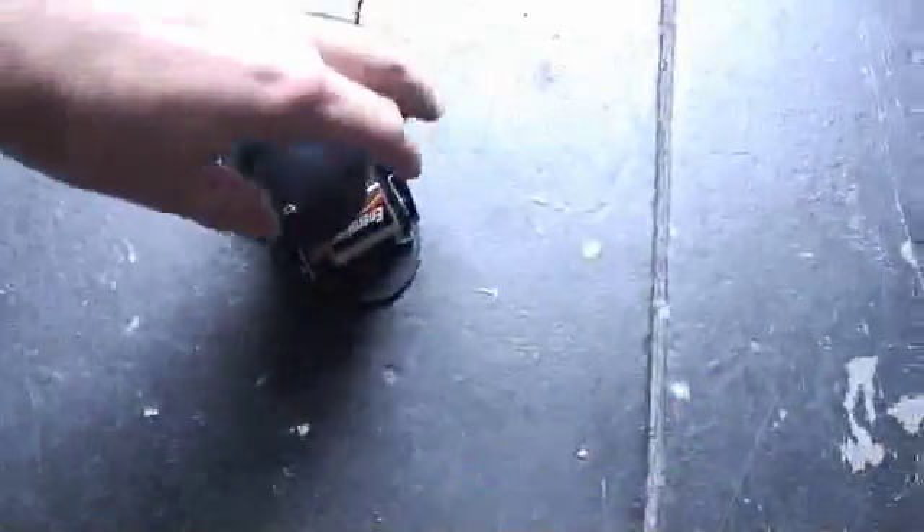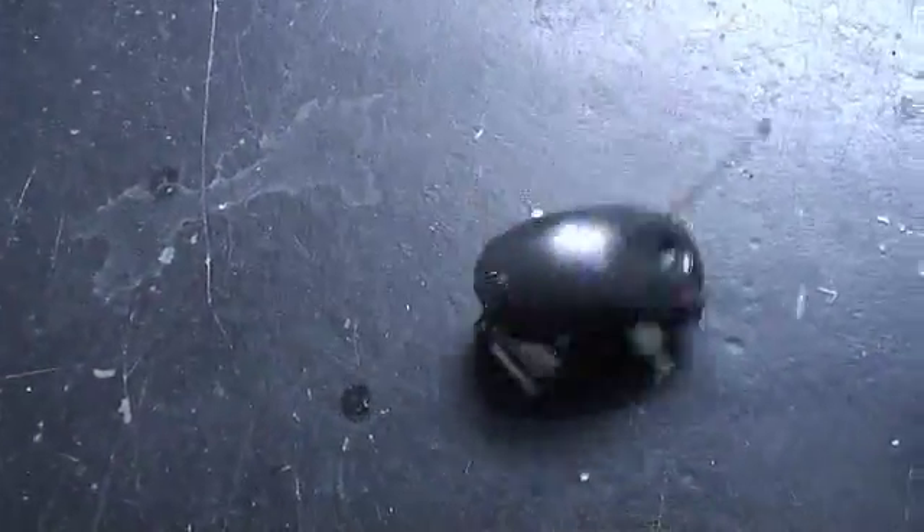That's a little bit of a problem. Back to the soldering board.